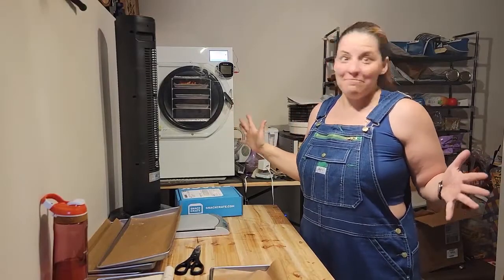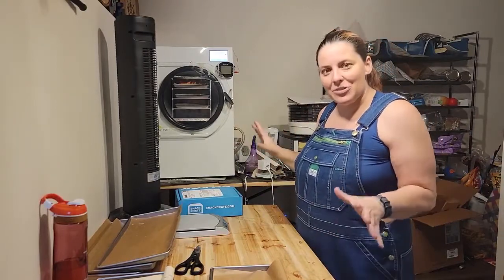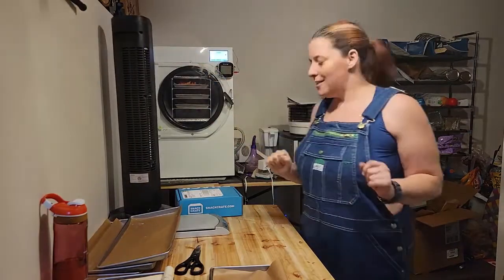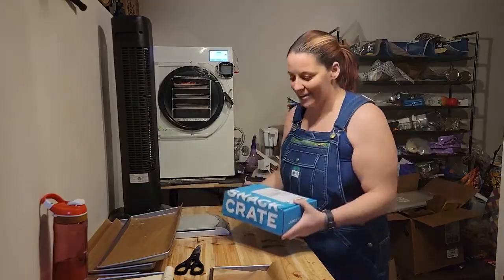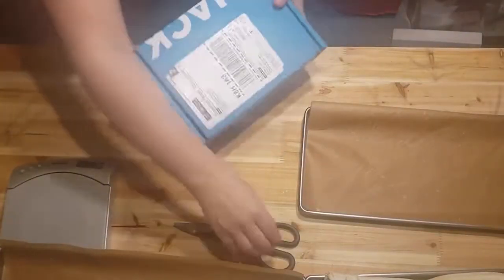Hi guys, it's Steph again. This time we're still doing some dehydrate or not dehydrated, freeze-dried things, but I got a snack crate. So let's open this up.